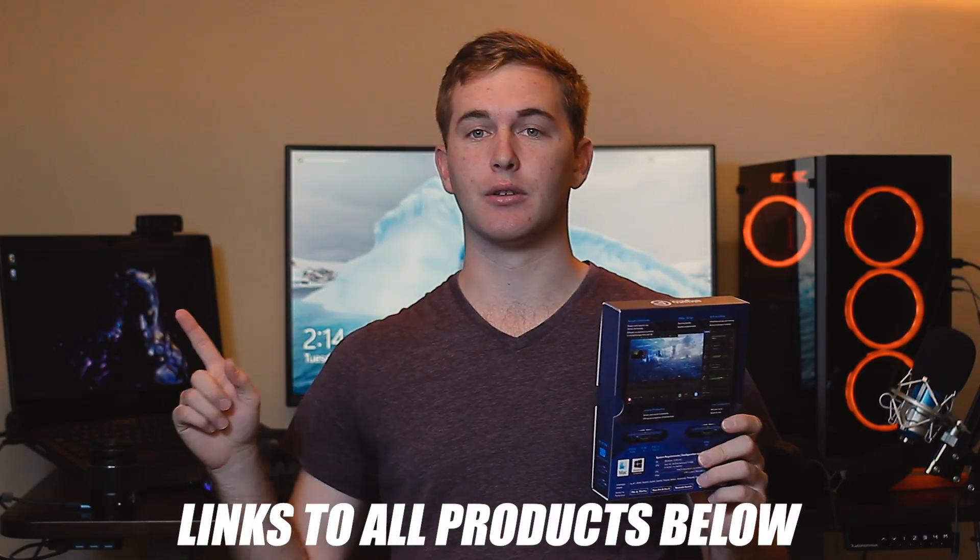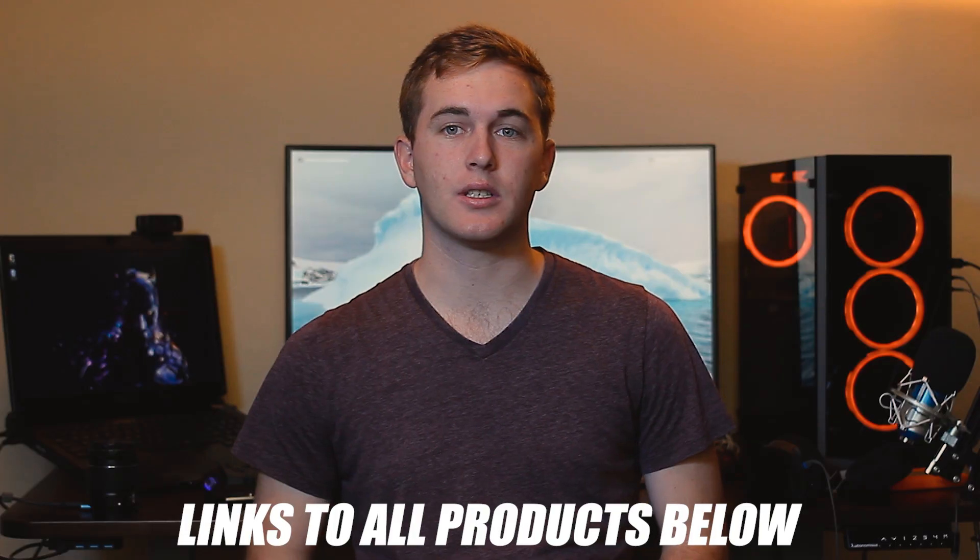Hey everyone, welcome to this video. Today we're going to take a look at the Elgato HD60S and just streaming from a dual PC setup in general. So usually with this kind of setup you would run your HDMI from your main PC to the Elgato and then an HDMI from here to your main computer screen and then from the Elgato you have a USB going to your streaming or recording PC. But I've actually found a way around it where you can use your DisplayPort from your main PC to your computer screen. It'll make more sense, but first, intro.